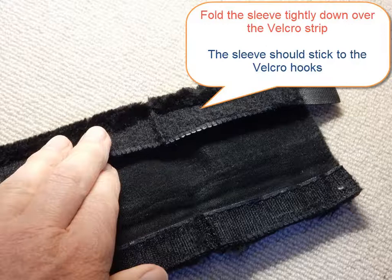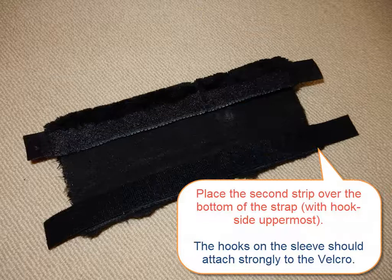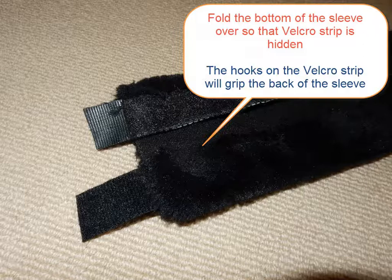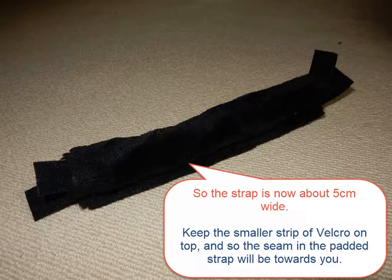Now take the second, longer strip and position it across the bottom of the sleeve, with the hooks on the top of the strip. Place the strip over the hooks on the bottom of the sleeve and press the two firmly together. Once you have the strip positioned across the bottom of the sleeve, fold the sleeve over around the velcro strip. With the top and the bottom of the sleeve folded over velcro strips, your sleeve should look like this. Now fold the top of the sleeve down over the bottom. This will give you a furry sleeve about 5cm wide with two velcro strips sticking out each end.